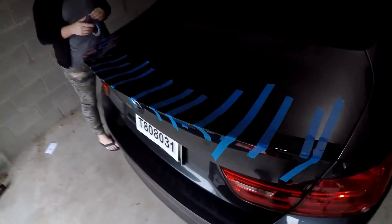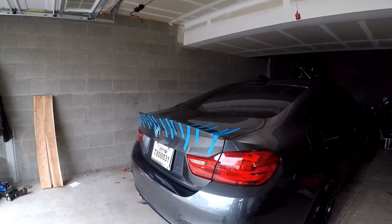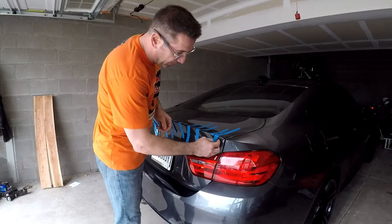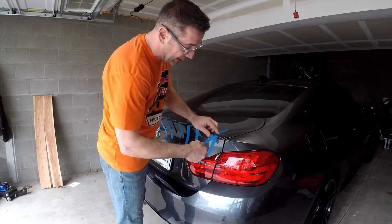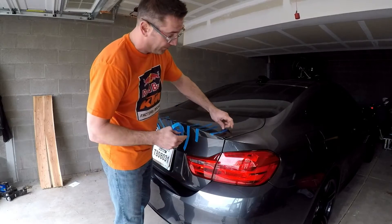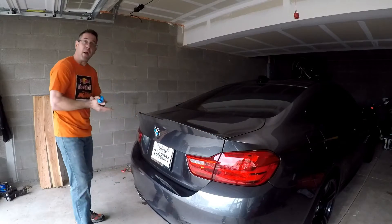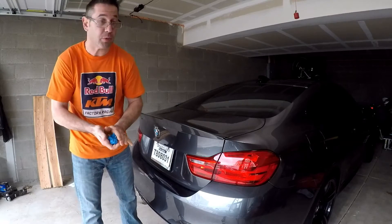We're gonna let it sit for about an hour or so, then we're gonna peel the painters tape off and see what it looks like. We actually had the tape on for about three hours. You definitely don't want to use anything super sticky because that could potentially pull the spoiler back off — always use painters tape when doing any kind of job like this. Now I'm gonna back the car out since it stopped raining and we'll check it out outside.